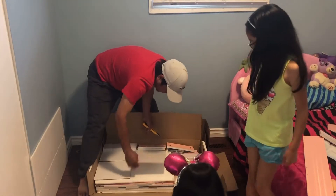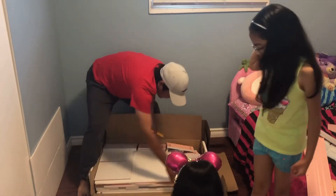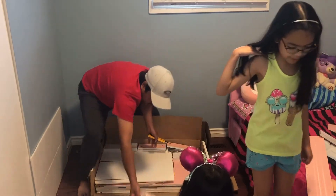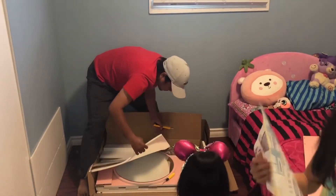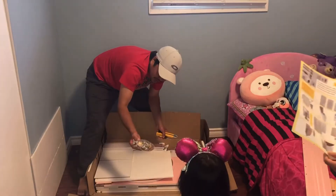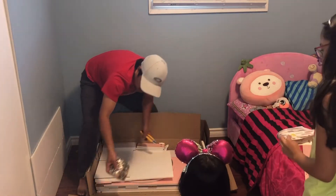Woah! Look — a bunch of pieces! It looks smaller than the bed. And here's the instructions. There's a lot of pieces you can see there. Look at this — it's a house on the card here.